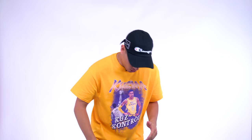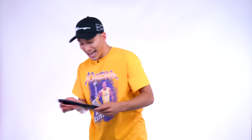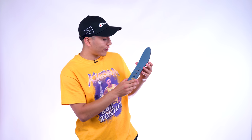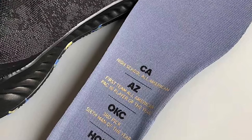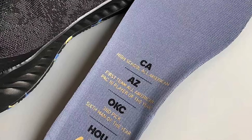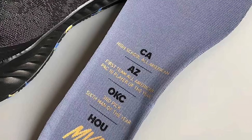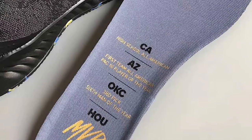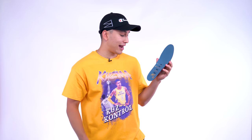One thing I noticed when I put these on is the insole has a special story on it. It says: California high school All-American, then he went to Arizona — first team All-American, Pac-10 player of the year, then he went to OKC — third pick, sixth man of the year, then Houston — MVP. What a crazy career. Big ups to James Harden for winning that MVP award, well deserved.